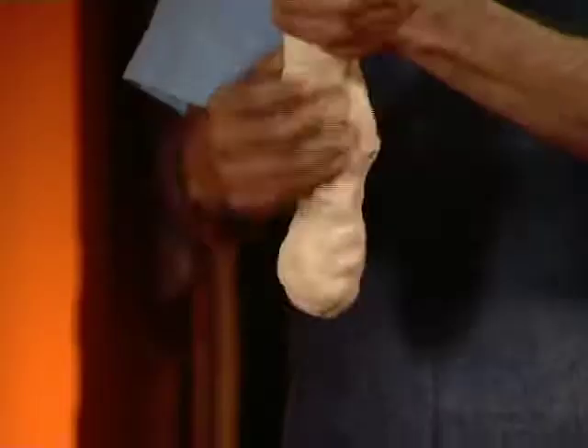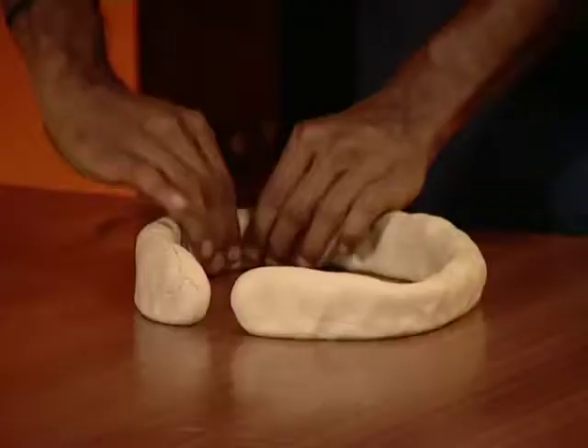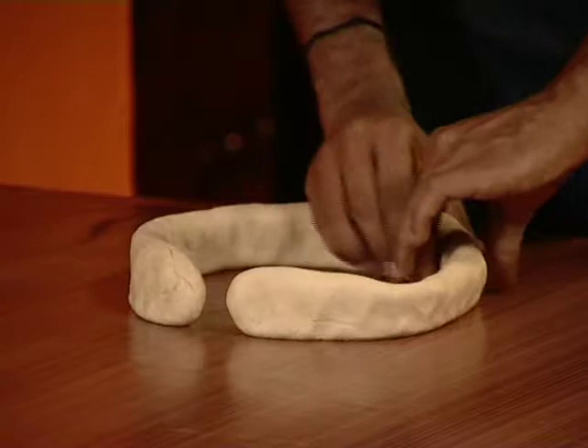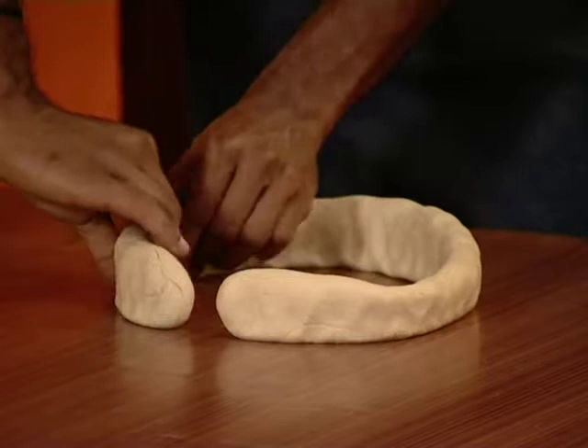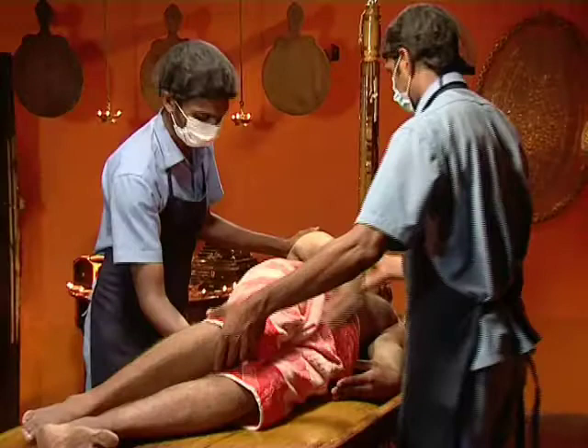The black gram flour is well mixed with sufficient quantity of warm water and made into a thick paste. It is then made into a circular structure having a diameter of about 45 to 60 cm, a thickness of 3 cm, and a height of 5 cm. Steel or plastic rings can also be used.